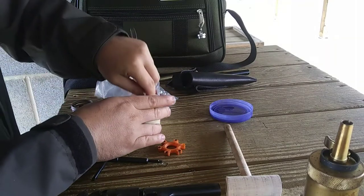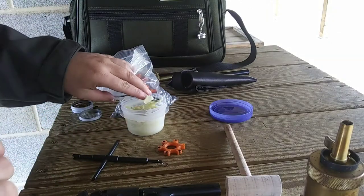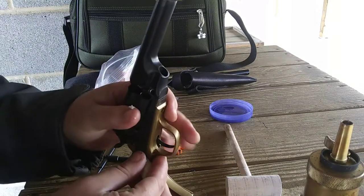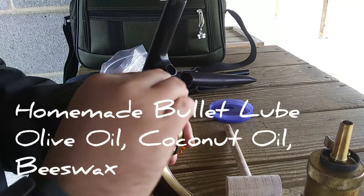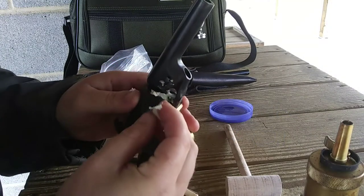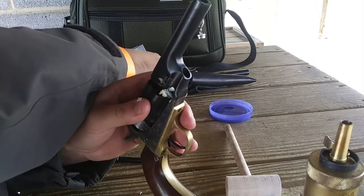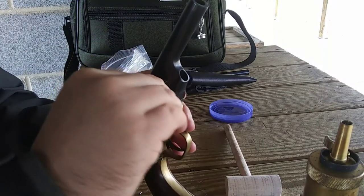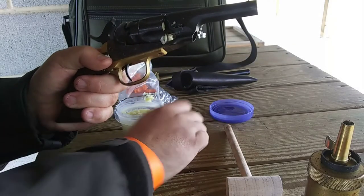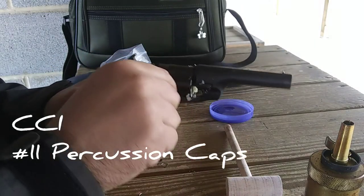I really prefer wads because they're just so much cleaner and easier to use, but I'm out of wads for my .36 and also out for my .44. So today I'm using some homemade lube that I'm going to put in the cylinder to keep the barrel lubricated for the balls. Now it's time to cap it — I'm going to use CCI number 11 caps.